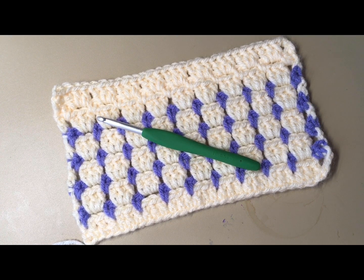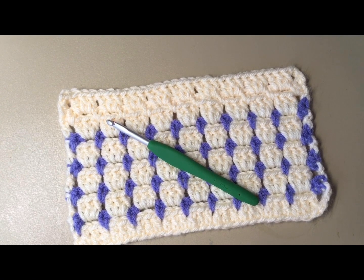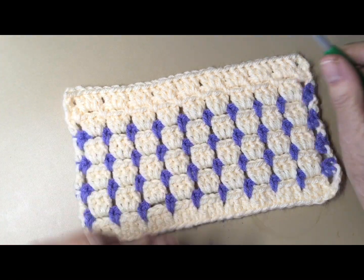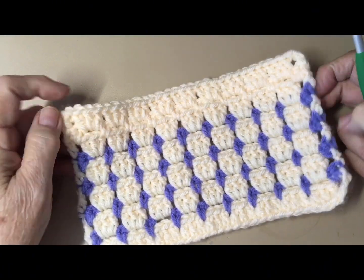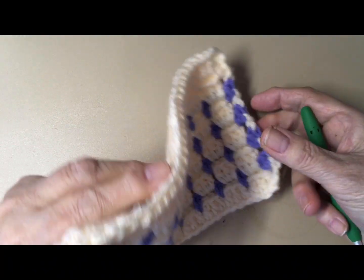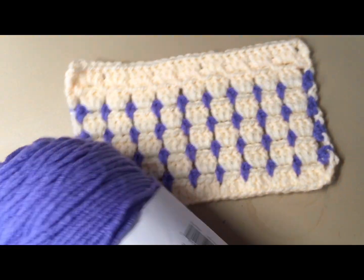Today I have a stitch tutorial I want to show you. I got this off YouTube — I thought it was really pretty. It's called the block stitch. Everyone does it a little differently but it's basically the same pattern. I did this example here in different colors — I think it's very pretty. We could probably make a nice baby blanket with this. I'd recommend using a softer yarn and going down to a three-weight. This is a four-weight, but it's a pretty thick four-weight — I'm using Loops & Threads.